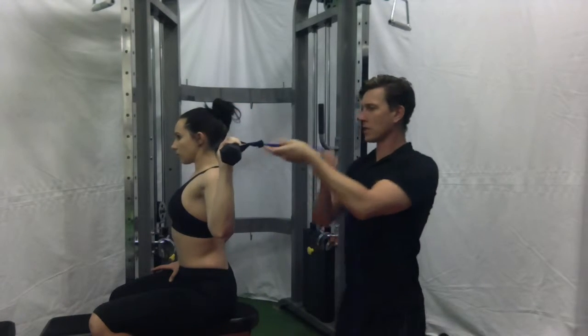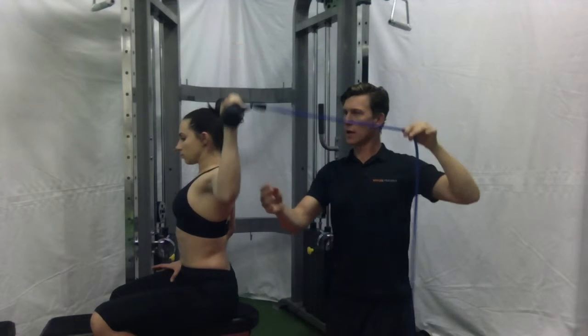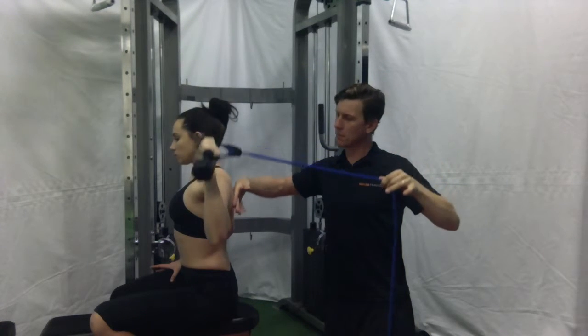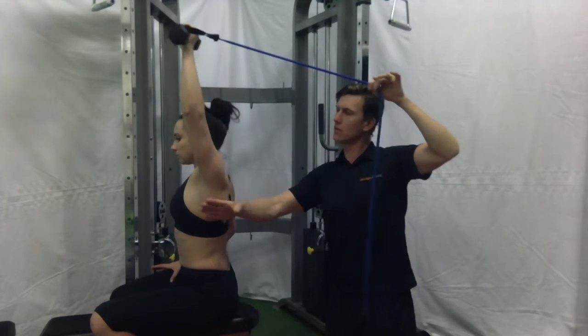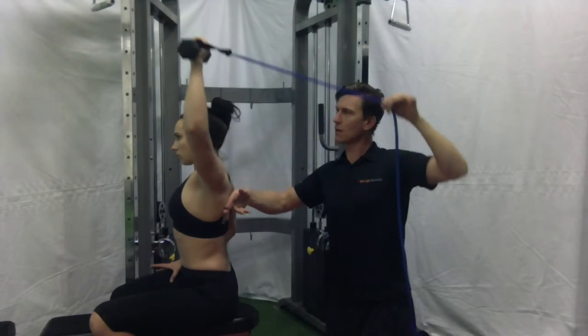Here we're going to improve the biomechanics of shoulder press by the addition of some tubing, creating tension during the movement. We've called this iso-integration of the subscapularis into shoulder press. This helps the scapula to move better, but also helps the ball to sit more centrally in the socket. So this should reduce impingement of the shoulder, guaranteed.